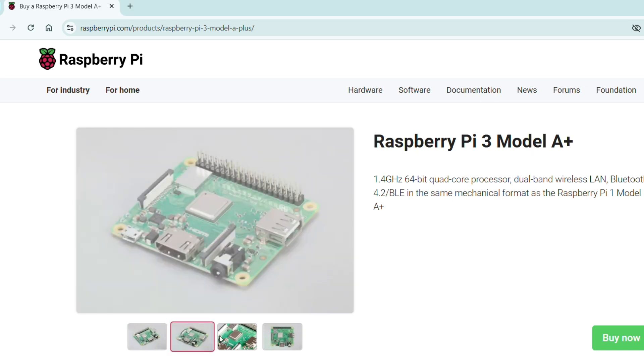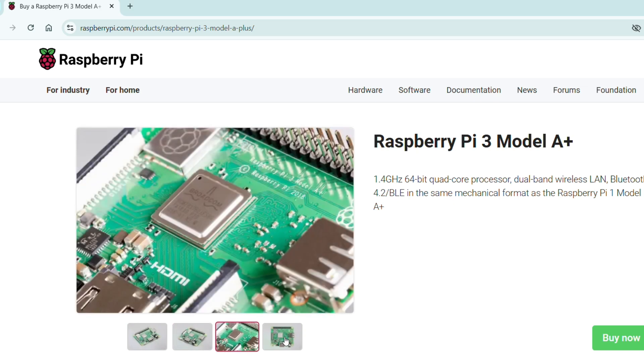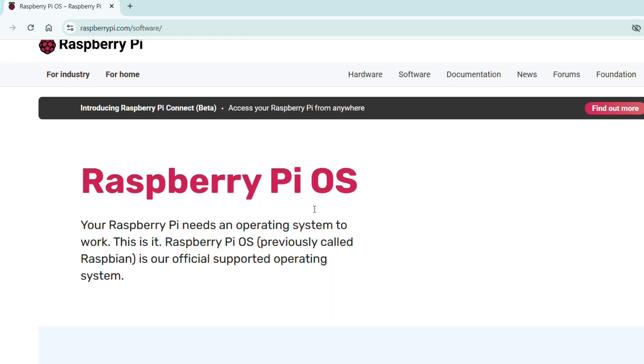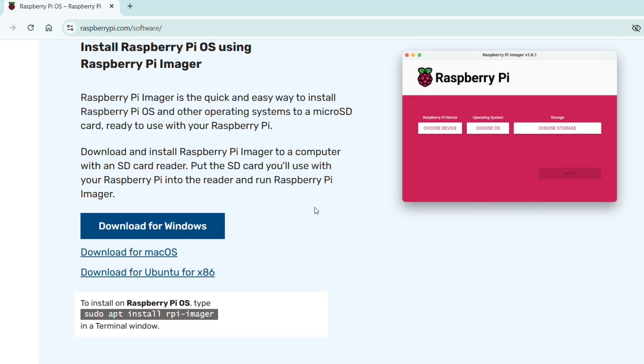I found a used Raspberry Pi 3 Model A Plus on Facebook Marketplace, bought it, and installed the Raspberry Pi Imager software onto my computer.